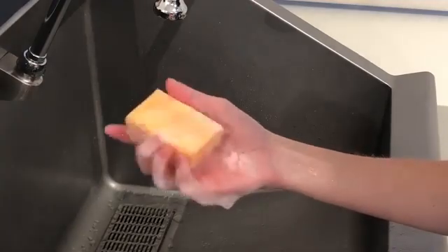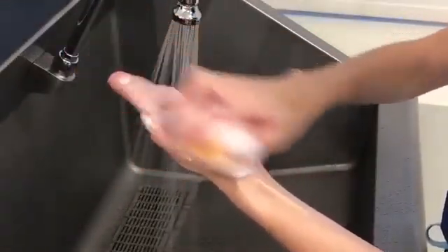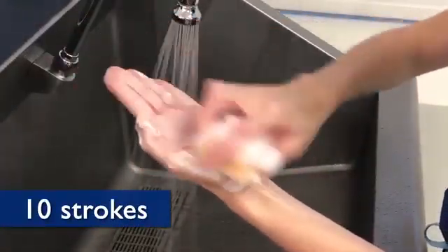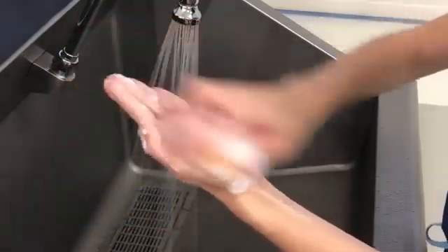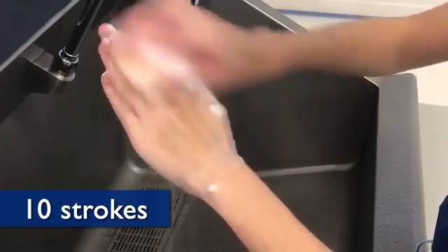Next, turn the surgical sponge over to the non-abrasive side. Place fingers side by side, including the thumb, and scrub the surface of the palm 10 strokes. Then turn the hand over and scrub the dorsal surface 10 strokes.